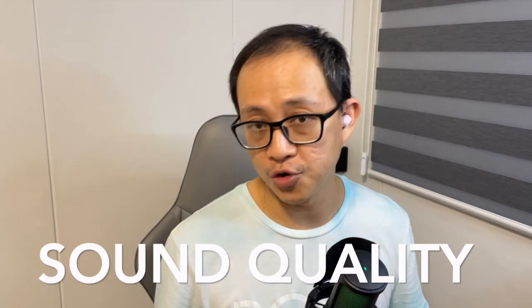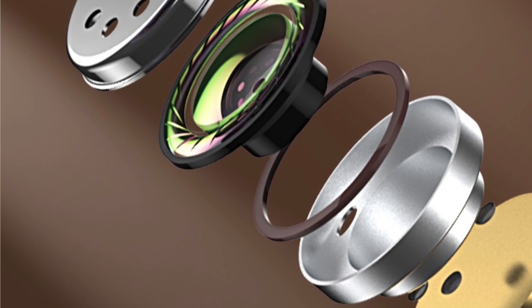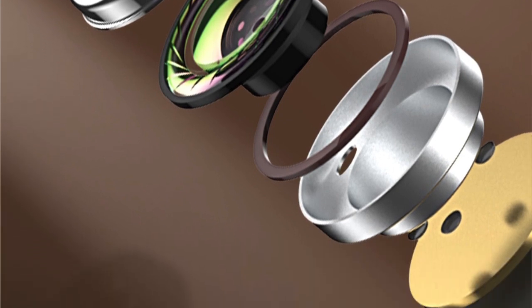Since the earbuds don't trap heat, after wearing them for three to four hours straight I don't feel any ear fatigue or pain. Now, one of the biggest considerations when getting wireless earbuds is of course audio quality. The XT62 houses 8mm composite diaphragm drivers within the earphones.